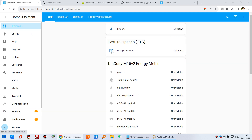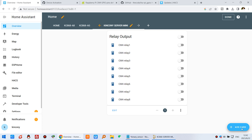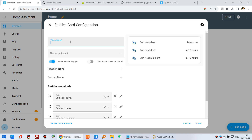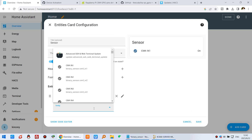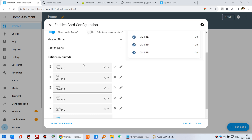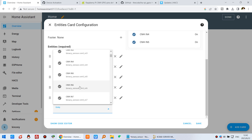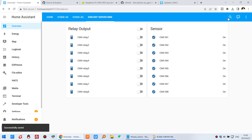Go to the dashboard, click the Kingkony Server Mini page, and edit the dashboard. Add a card with the input entities — rename the sensor entries as CM4 In 1 through CM4 In 8. Click Save. You will now see the sensor states. The state shows as On by default, but don't worry — this can be changed using the invert option. Let's test it first.